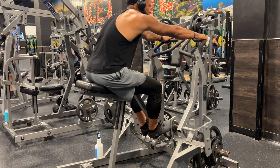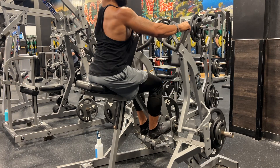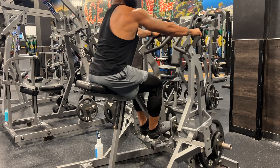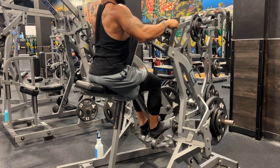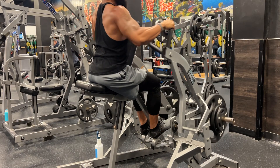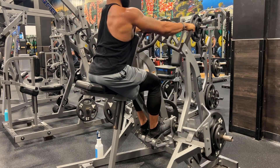Depending on where you put your hands, you can target more of right here. I prefer this. This feels much better.